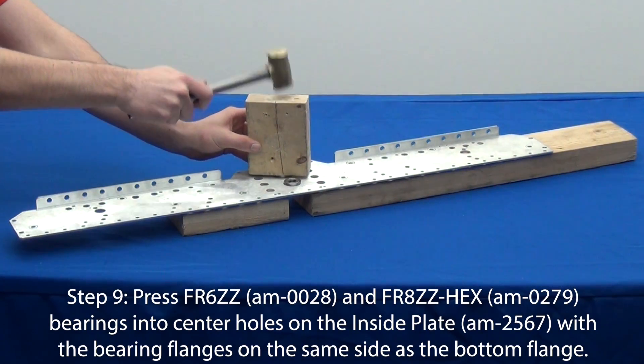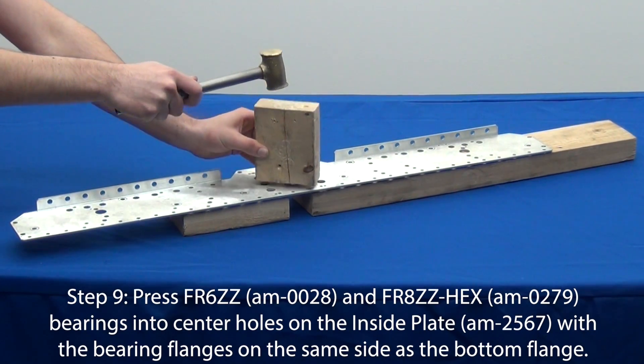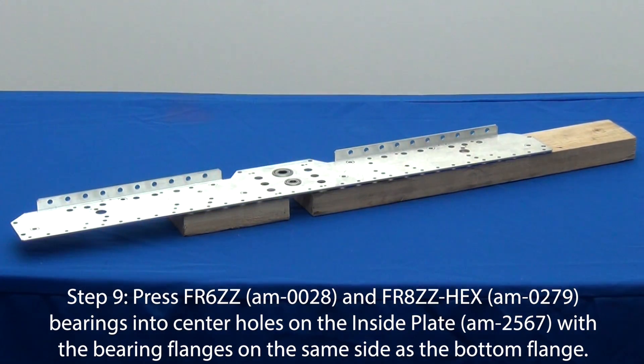This should be a tight fit. You may need to use an arbor press for this step. If you don't have an arbor press, you can use a wood block and a small hammer.